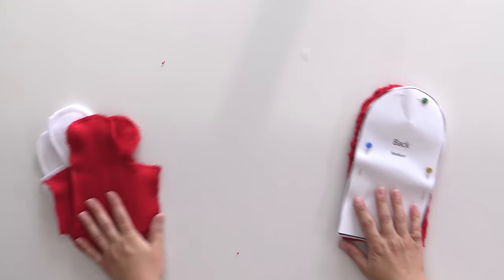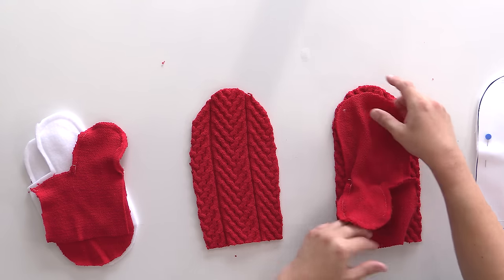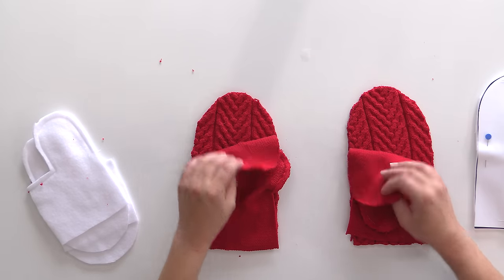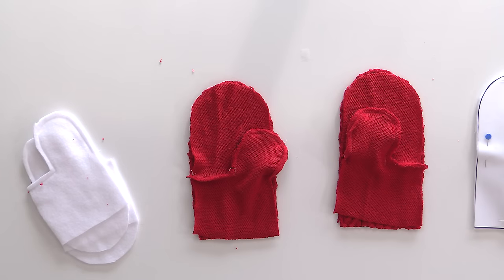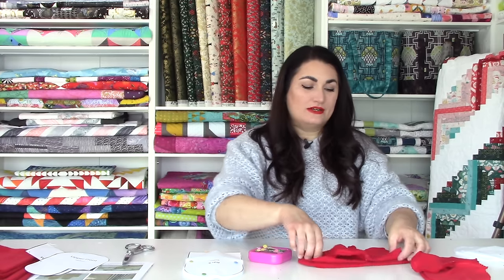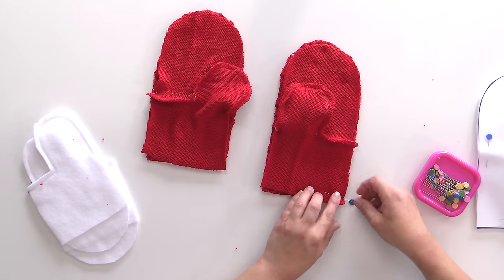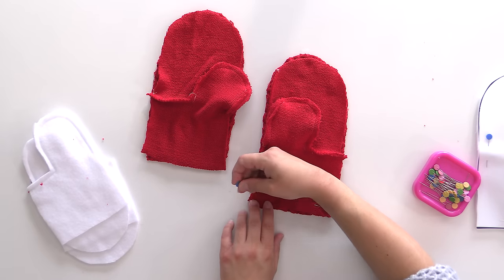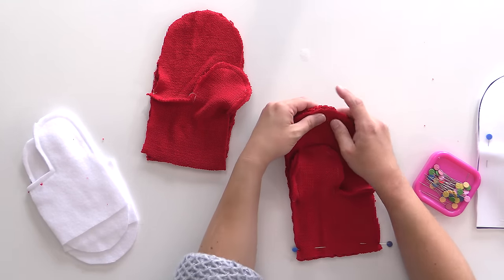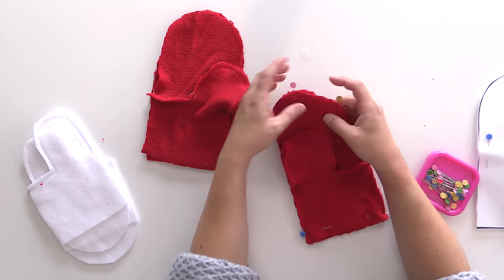Now it's time to grab our backs and pin our pieces together. Again, this is a really good quality check time — you want to make sure you've got a right and a left and your thumbs are going in opposite directions. I'm going to show you how to pin on the sweater piece. You want to pin the base first — this is the part that's going to go around your wrist. It's not uncommon for this to be a little wonky at this point since we're dealing with a sweater knit, which has a mind of its own. Don't worry if you have to give things a little stretch to make it fit.